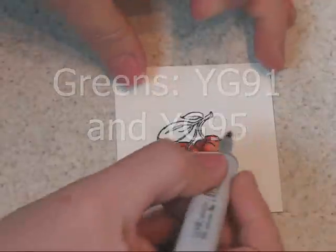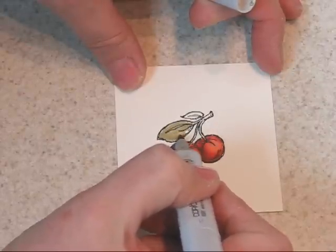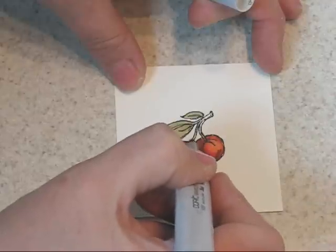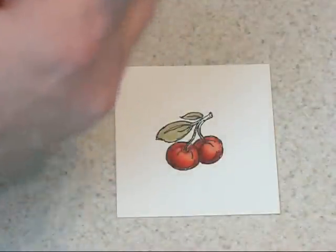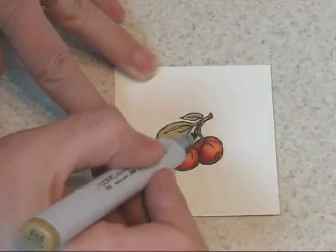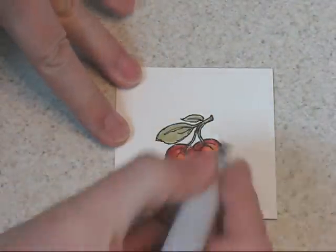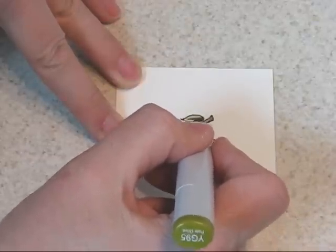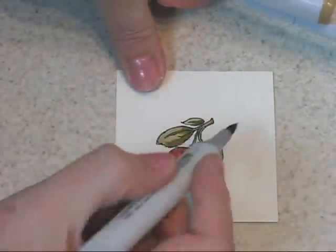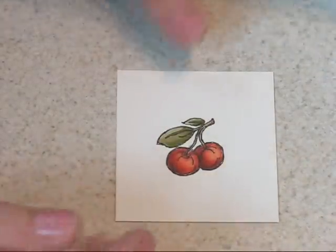I think I'm ready for my leaves now. I'm using a YG91 — it's a fairly muted green. I use this color quite a bit. I'll be using a YG95 next. I'm going to go ahead and color the cherry stems in. The cherry stems are mostly green; they get a little browner as they get up near the woody part of the stem. So I'm using an E55 to add a bit of brown in there. I'm going to go back with a darker green, the YG95, and add a little bit of veining in my leaves and a little bit of darkness near the base of the leaf and on one side. Then I'll go back again with the lighter color and just kind of scumble that edge. I think the leaves will work now.